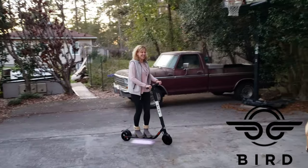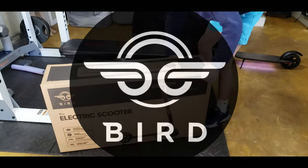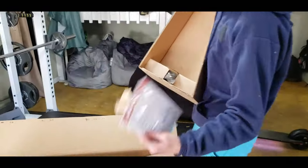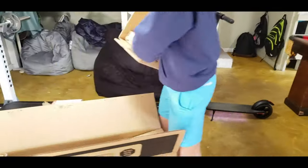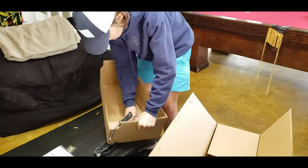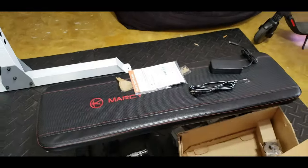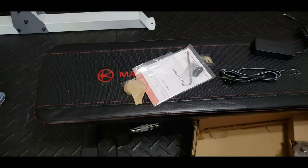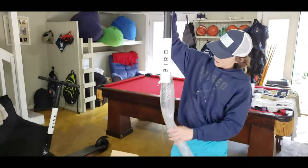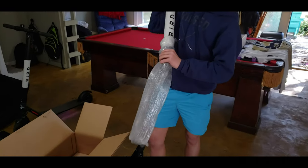Baby, why you push the button? All right, Charlie is unboxing the new electric scooter. That's the handle, you know, and then what are those, Charlie, in the bottom of those?